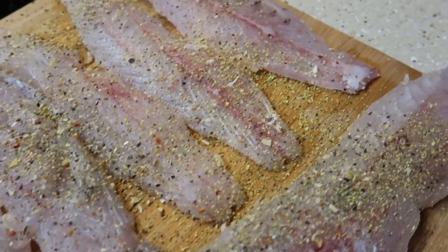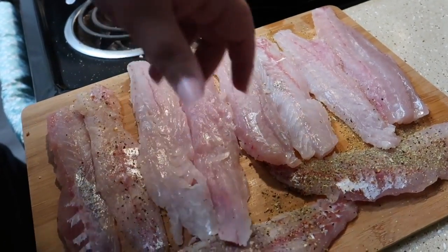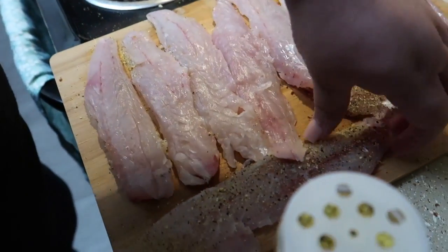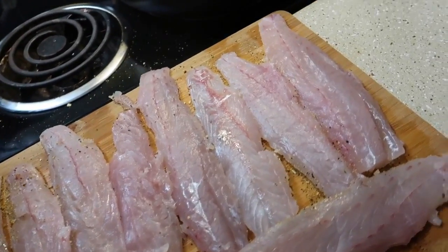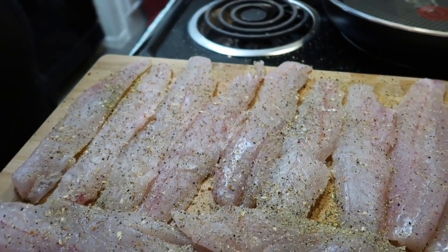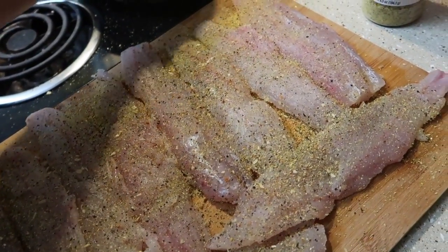That already smells good and it's not even cooked yet. Then we're going to flip these babies over — that's a lot of meat. We're going to repeat the same steps on the other side: go in with the Dash, sprinkle some lemon pepper, a little more to taste. We're going to put some more butter in there too.